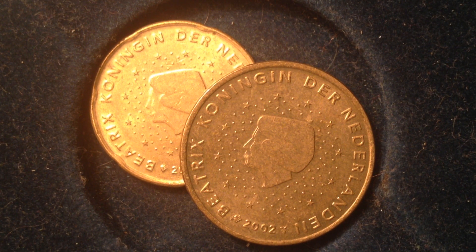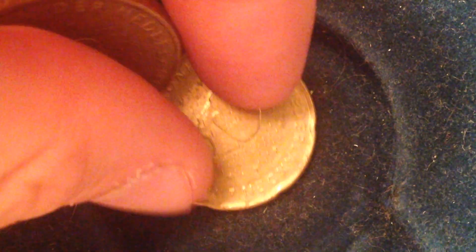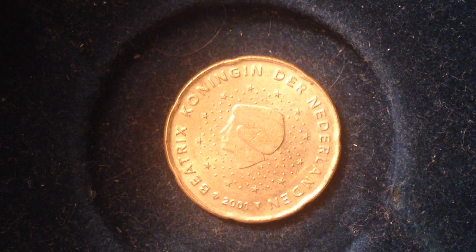Looking at the 50 euro cent coin, in 2002 there were 80.9 million of these produced — quite a lot. Then the 20 euro cent coin behind it: in 2001 there were 193 million of these produced.